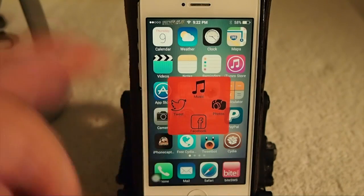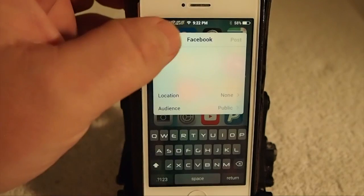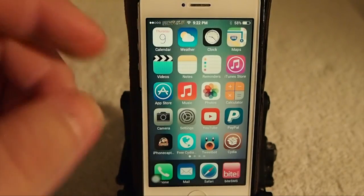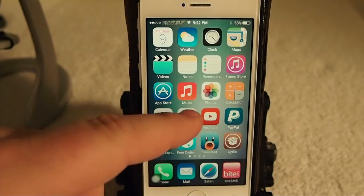If you tap that, you get a little pop-up here in the center. What this does is it just makes it a fast way to post to Facebook and Twitter, share your music and other applications, share photos, and things of that nature.